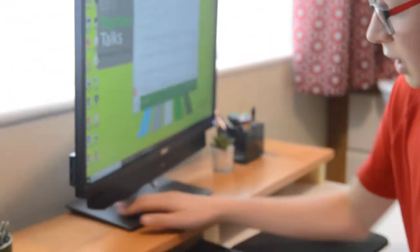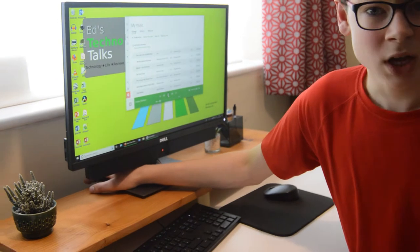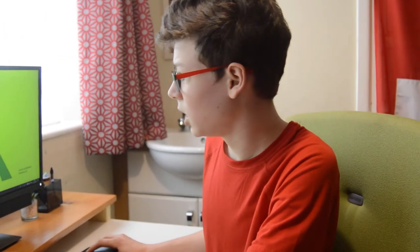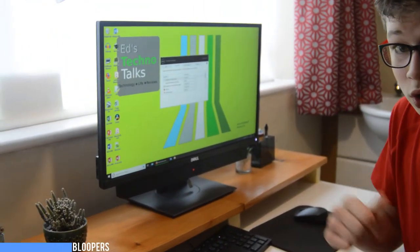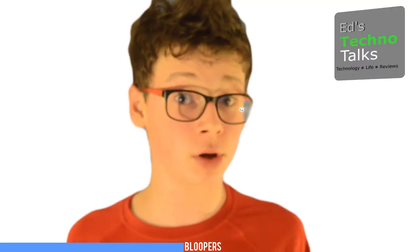It's a good monitor. I know it's only 1080p at 60 frames per second, but that's more than adequate for a lot of the stuff that I'm doing, especially the graphics. So I think it's a really good monitor and I'd recommend it.